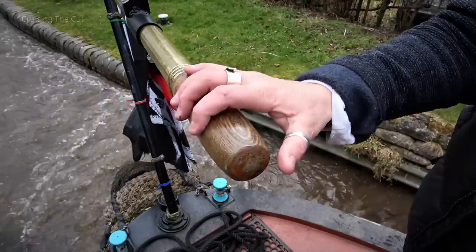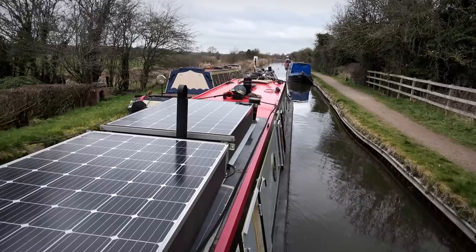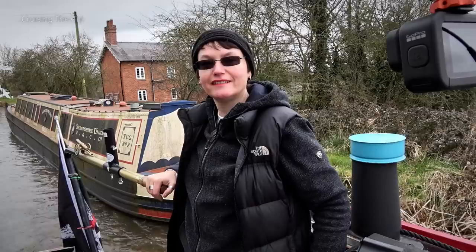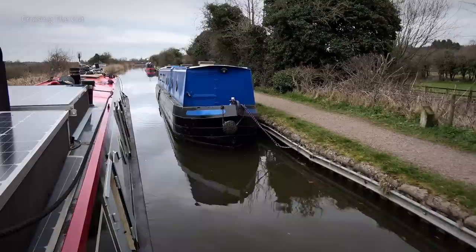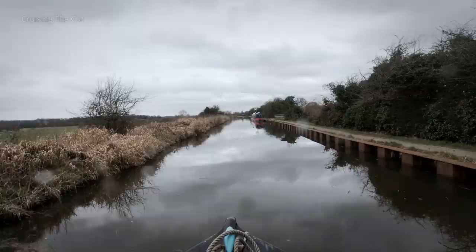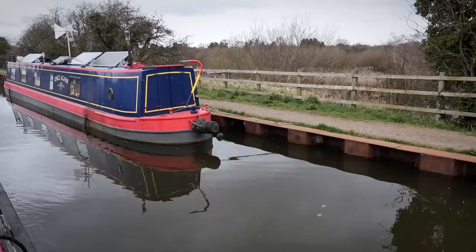Heidi's boat is very deep drafted at about three feet, which in the very shallow canals means it often drags on the mud, and a little bit of threading the needle was required through these moored boats. We edged our way slowly past the stationary craft. We were on a little offshoot of the Llangollen called the Pryse branch, which rejoins the main canal at the end of this straight bit.